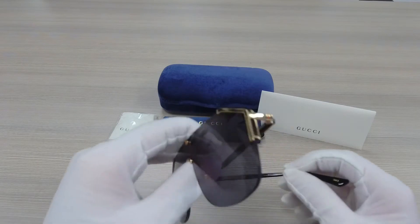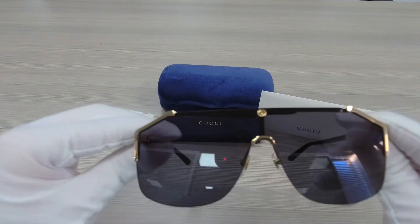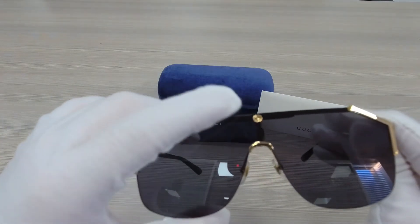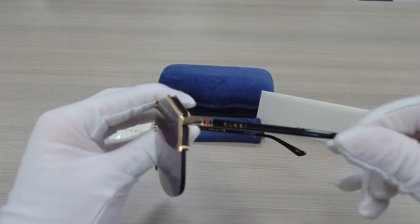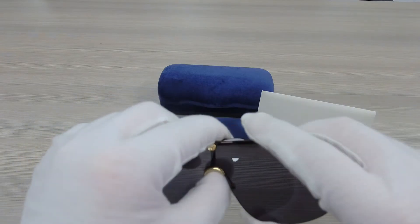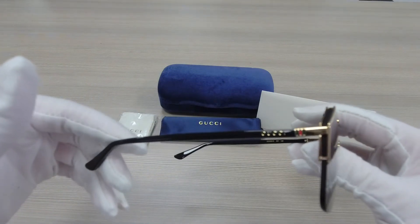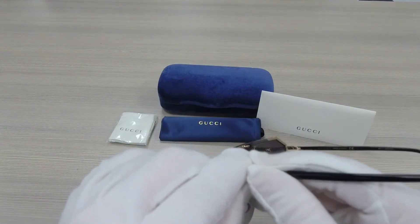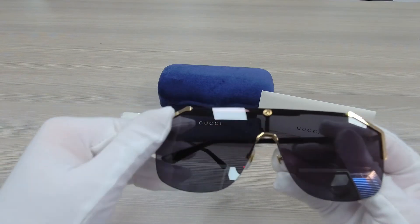It's a black frame with gold detailing on the sides. It also has a double GG logo on the top over here. The lenses are in gray color, and these frames are made in Italy.